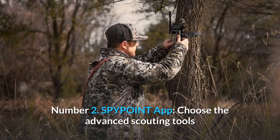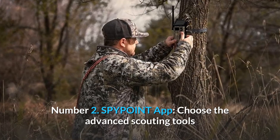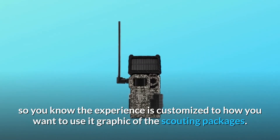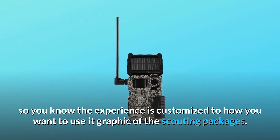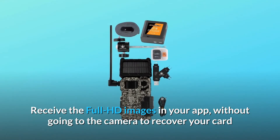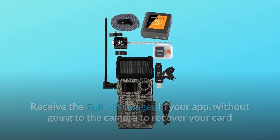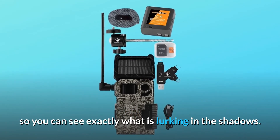Number 2: SpyPoint App. Choose the advanced scouting tools that fit the way and seasons that you hunt, so you know the experience is customized to how you want to use it. Receive full HD images in your app without going to the camera to recover your card, so you can see exactly what is lurking in the shadows.